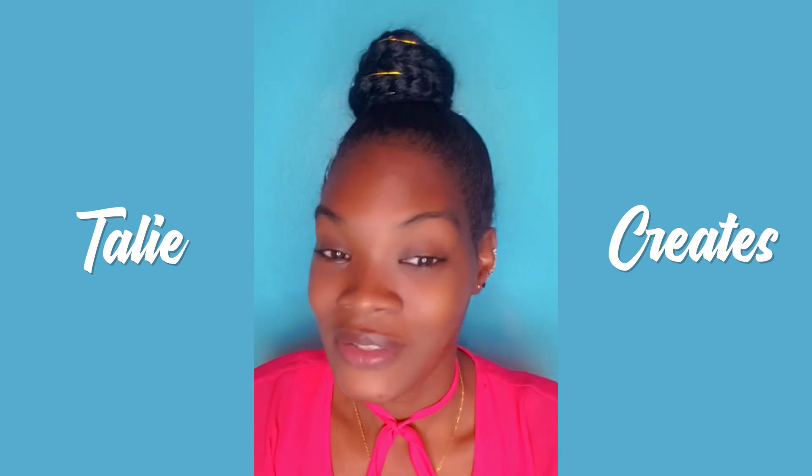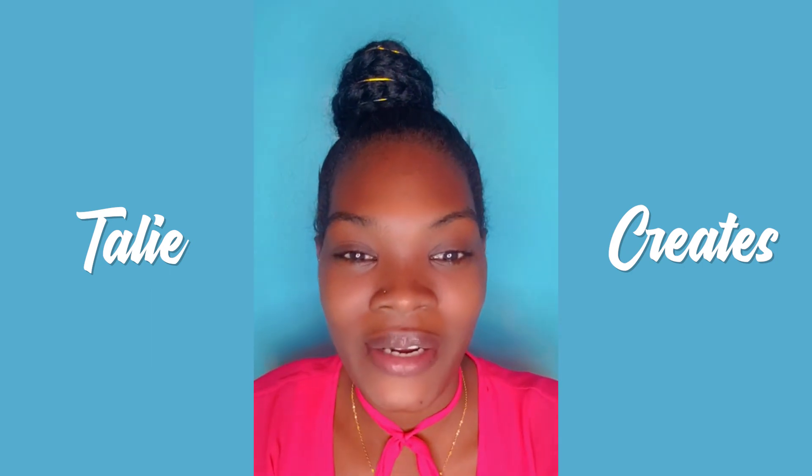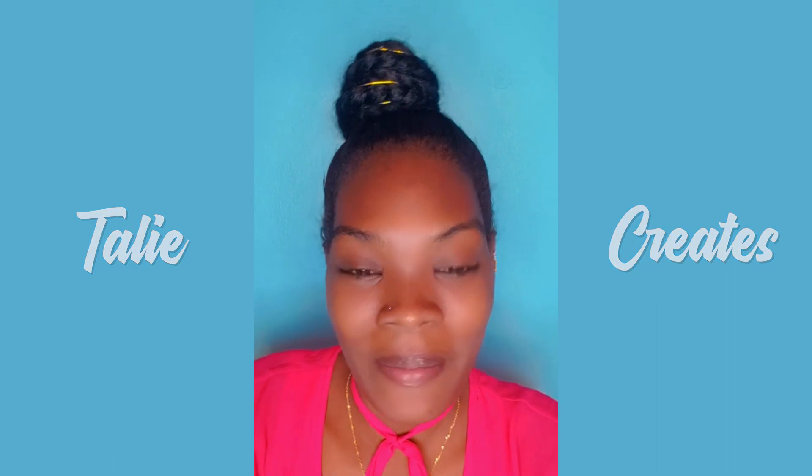We've come to the end of this video. Don't forget to like, share, comment and subscribe. Until next time, bye!